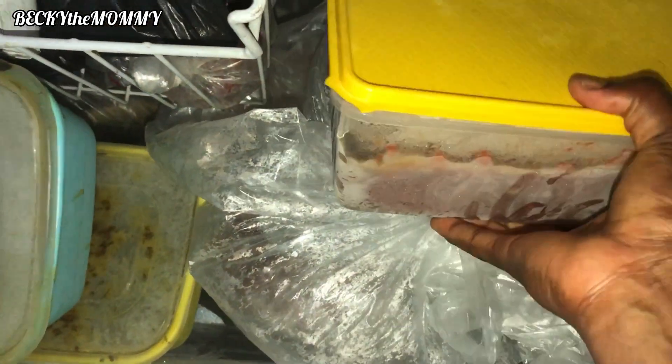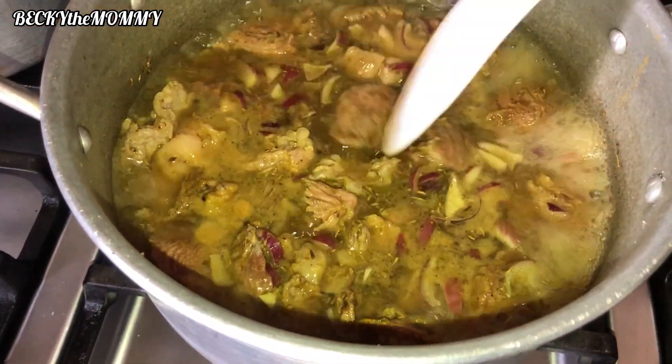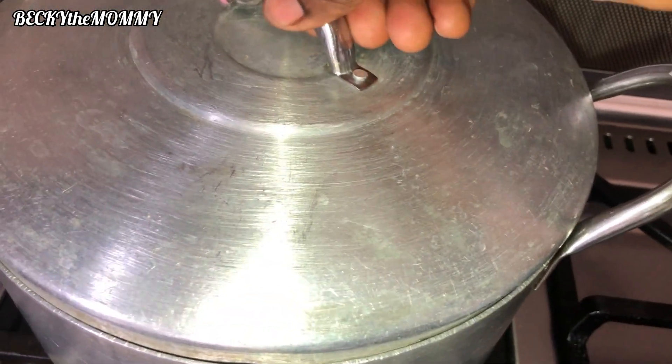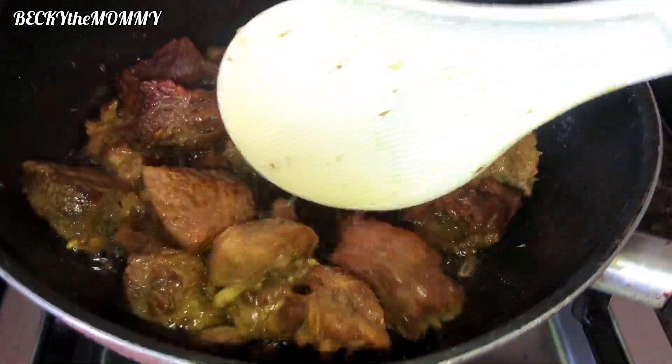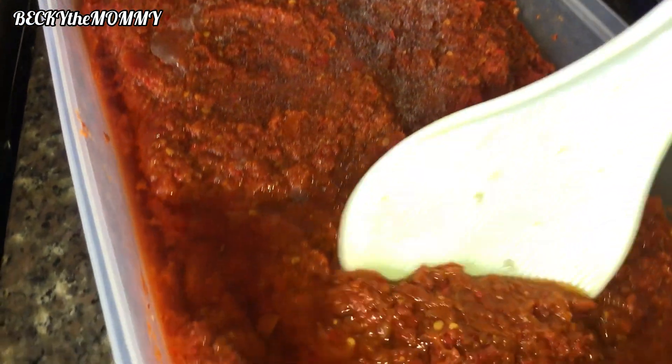Right after I got done taking my bath I had to cook dinner almost immediately. One good thing I do for myself as a mom and wife is to always meal-prep in bulk. What you saw me bring out is fresh tomato paste I prepared two weeks ago. I brought out meat from the freezer, steamed it, then fried it before frying the stew, and I boiled white rice. In less than no time, dinner was ready. I'll drop the link to the video where I prepared this tomato paste.